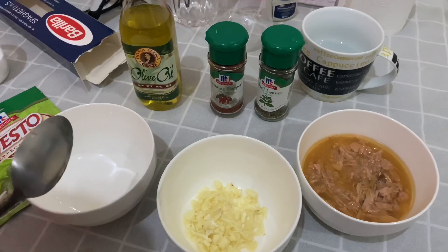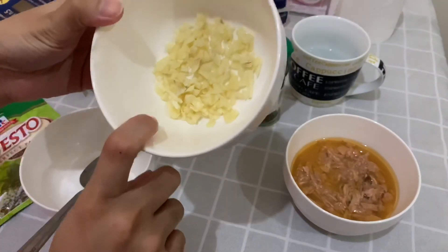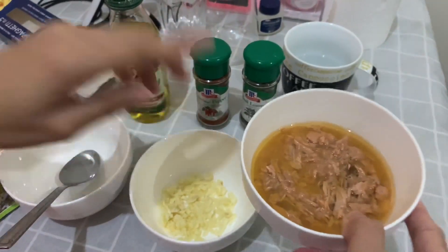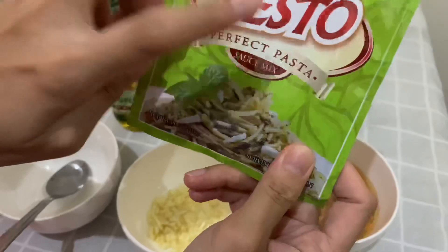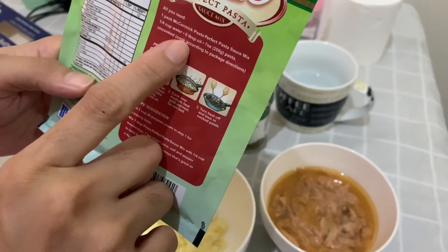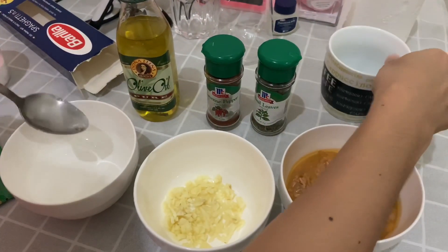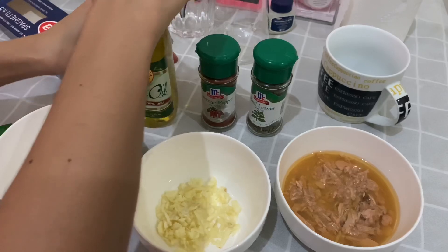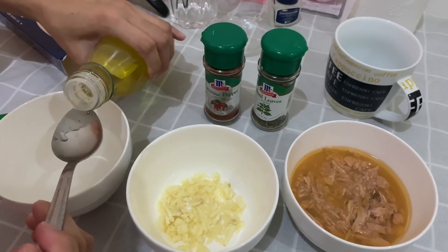Next, guys, i-prepare na natin yung para sa ating sauce. So, meron ako ditong minced garlic — siguro mga five cloves to. Tapos, ito yung ating tuna — yung Century Tuna hot and spicy. And then, ang next na gagawin natin, tutunawin lang natin ito based sa instructions. Sabi dito, kailangan lang natin ng one-fourth cup of water. And then, six tablespoons of oil. So, yung ginamit ko is yung Doña Elena olive oil — six tablespoons daw. Susundin lang natin kung ano yung nakalagay.